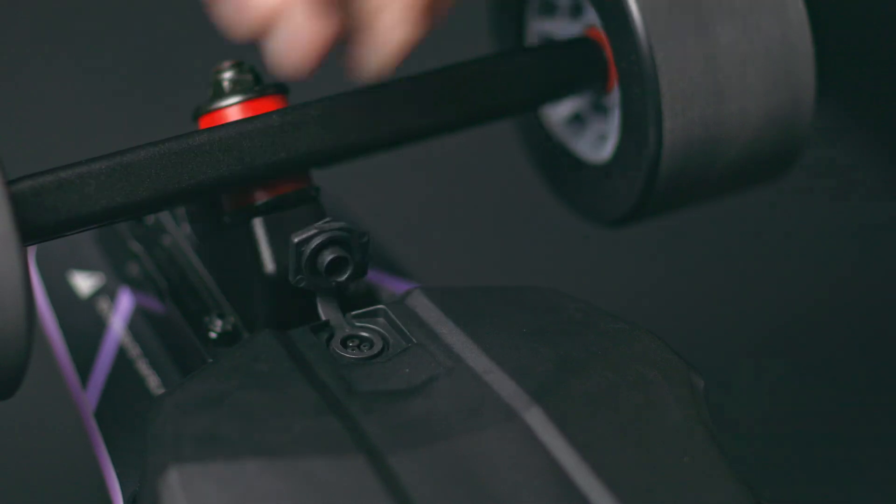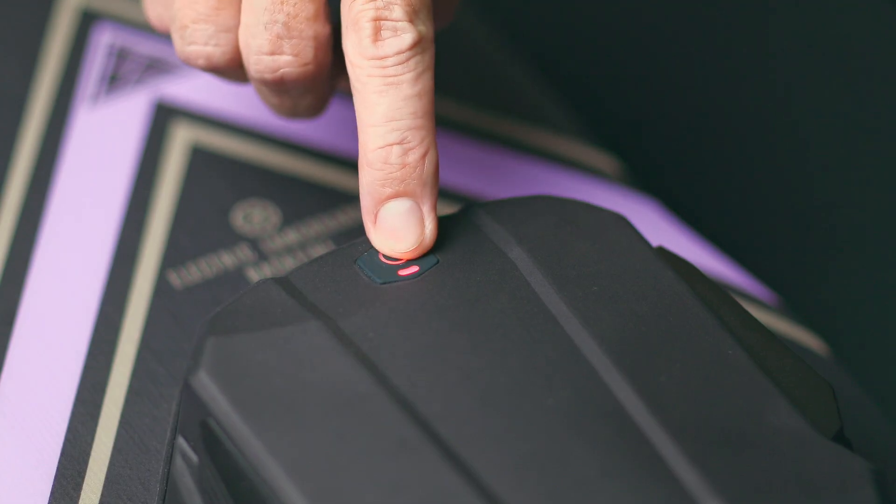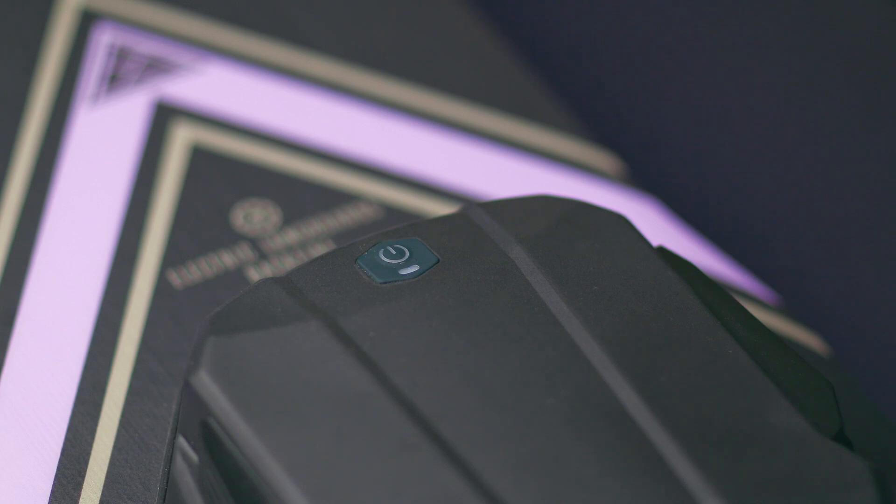When you first receive your board, please ensure that you plug in the charger for at least 30 seconds — this will activate the board from shipping mode. Hi, Keith here again, welcome back to the official Backfire channel.